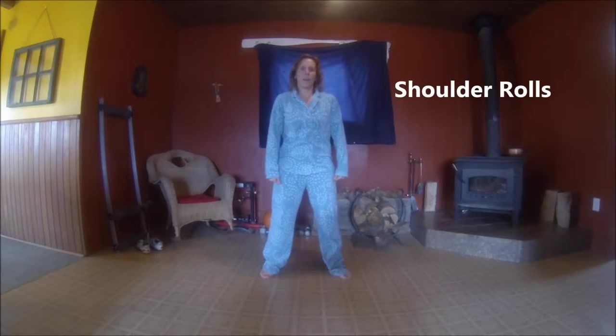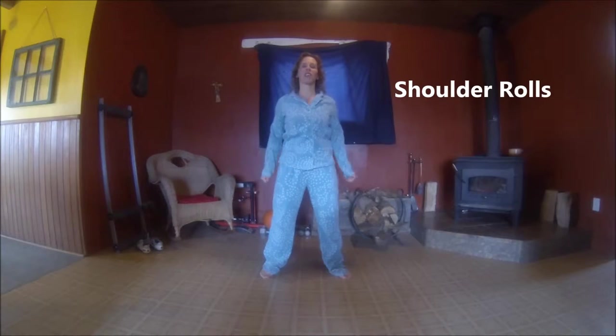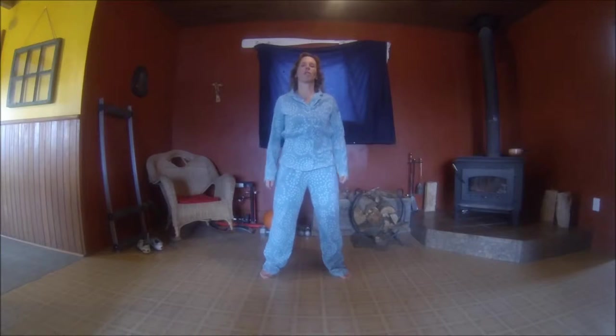We are going to start with some shoulder rolls. Roll back the shoulders. Doesn't that feel good? Waking up the upper body. Now let's do some arm circles.